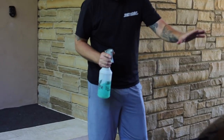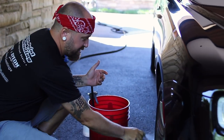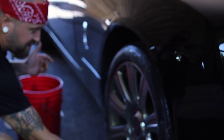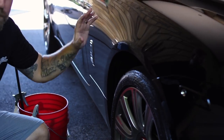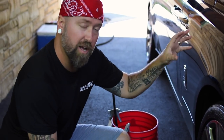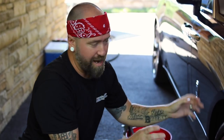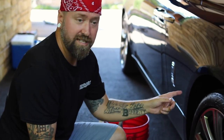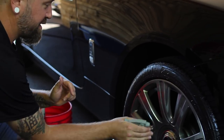Another important consideration: before washing the vehicle, do your wheels and tires first. The reason is that if you did the wheels and tires after washing the car, you'd have water from the wash process sitting on the vehicle, just asking for water spots and drying while you work the wheels. So do wheels, tires, and fender wells first, then move into the actual wash process.